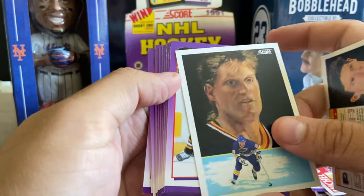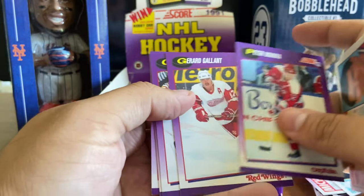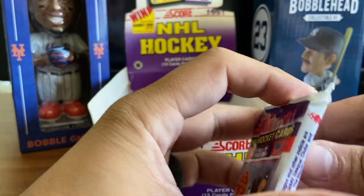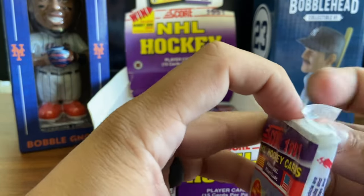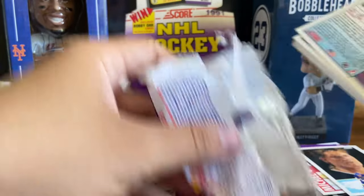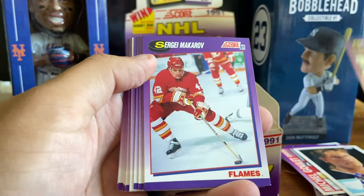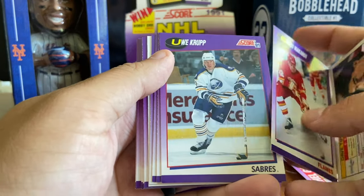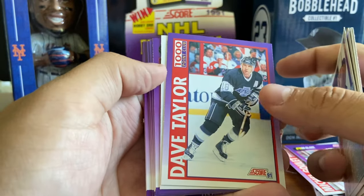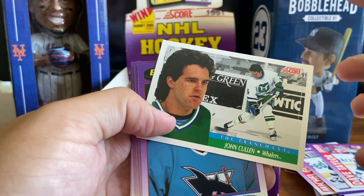I don't know that a PSA 10 is worth all that much, but nonetheless we do have one. Got a Brett Hull, Peter Bondra. So overall about halfway through and we've got a handful of Gretzkys, a Hasek rookie card, a bunch of Hall of Famers. Rob Blake actually sent me a card through the mail - autograph. Vincent Damphousse, Dave Taylor Thousand Point Club, John Cullen franchise for the Whalers. Bob McGill with that hair - oh man.